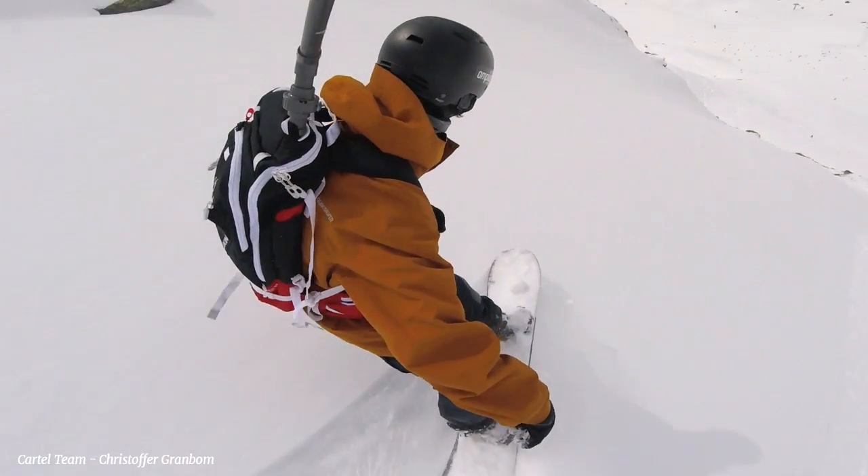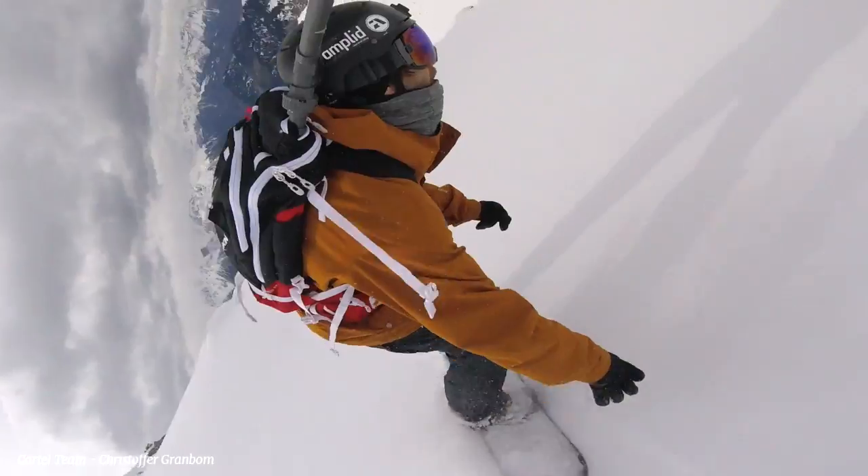On purpose, we didn't put a lot of rocker here because we still want to have this area responsive on corduroy, but we added just enough so that the nose is always out there and facilitates flotation.